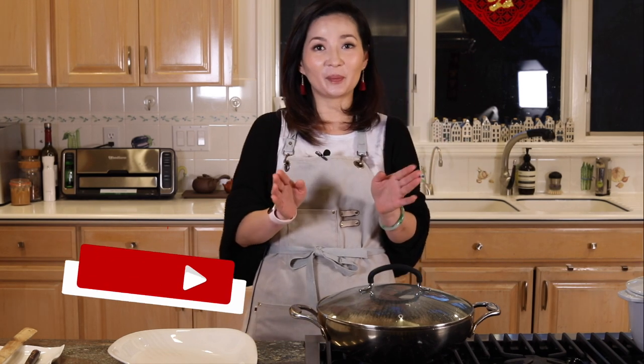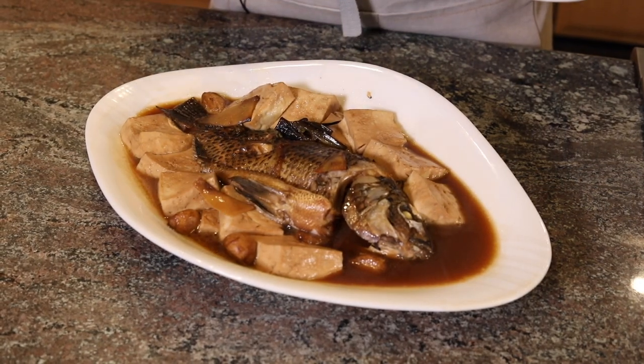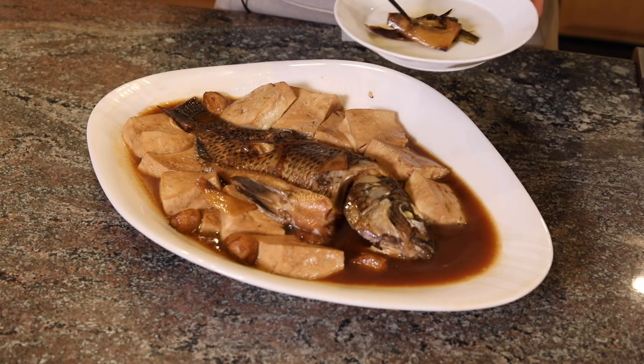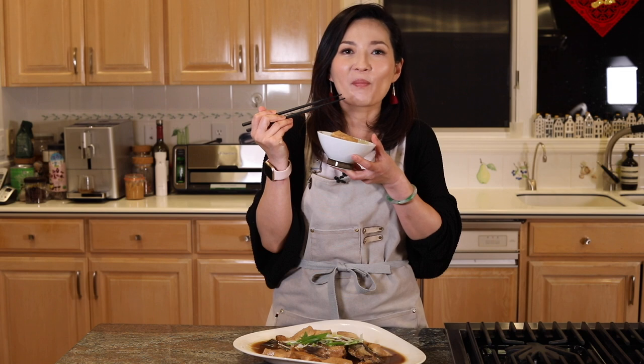I love braising because the house smells so good, but it's torture because those 15 minutes you just get hungrier and hungrier. Let's open it up and take a look. Wow. For presentation, we take out the ginger and green onions that have cooked for a long time because they don't look pretty. Let's dig in. The tofu is super flavorful, even for just 15 minutes of cooking time.